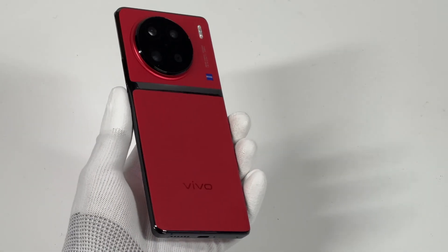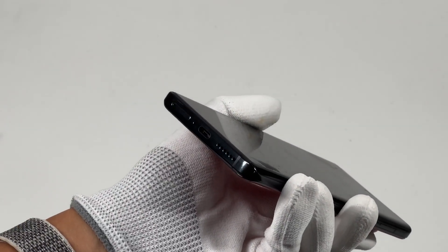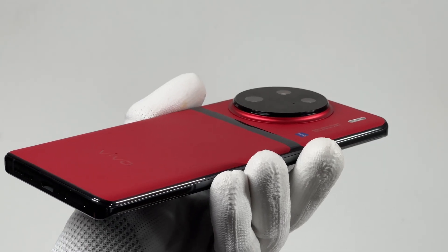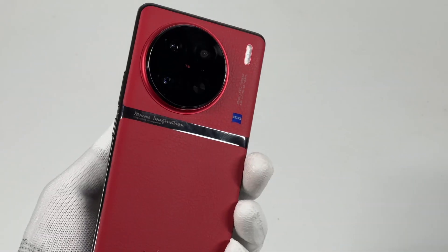The most impressive is the giant camera on the back, which adopts 1-inch CMOS. As for charging, it supports 120W flash charge and 50W wireless flash charge. It adopts a dual-cell battery and the battery capacity is 4870mAh, so it can charge to 50% in just eight minutes.